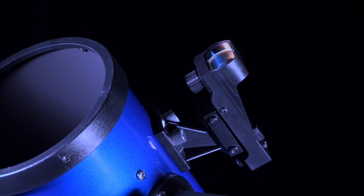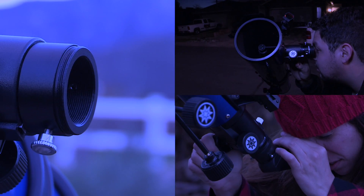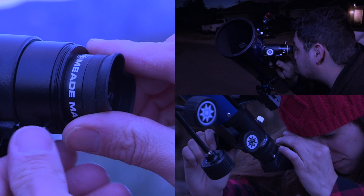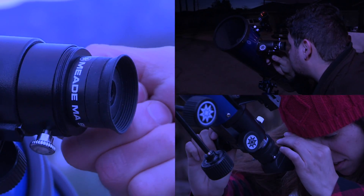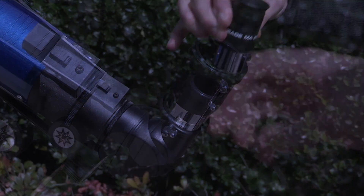These telescopes also include a red dot viewfinder that helps you easily locate objects you want to observe, three eyepieces that provide low, medium, and high-powered magnification for viewing a wide range of objects, plus a 2x Barlow lens to provide an even higher magnification.